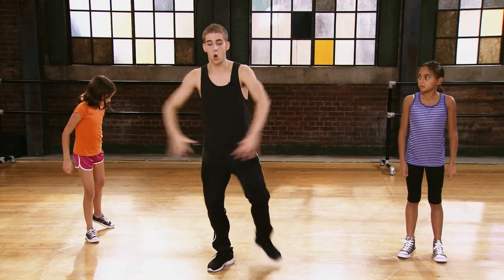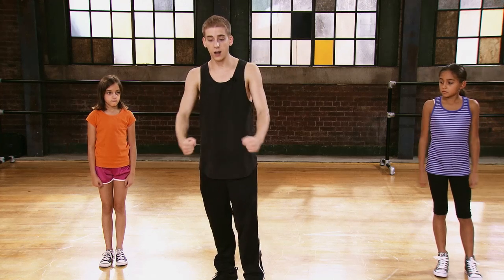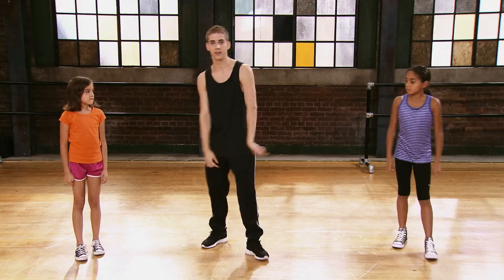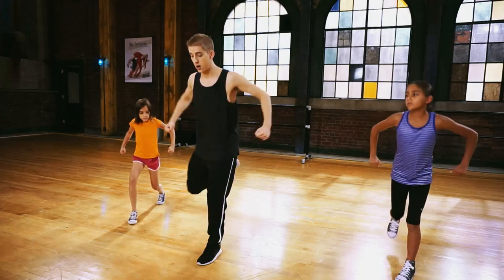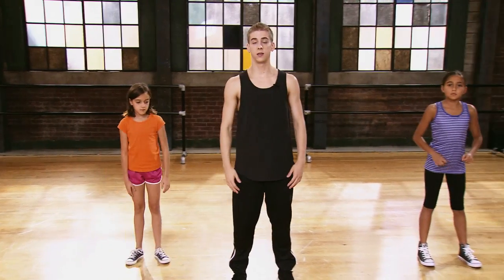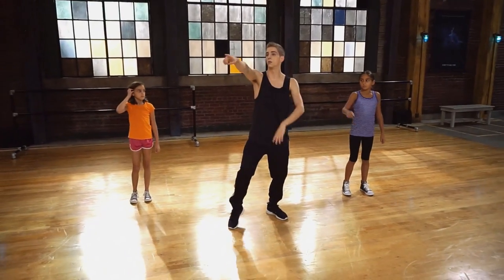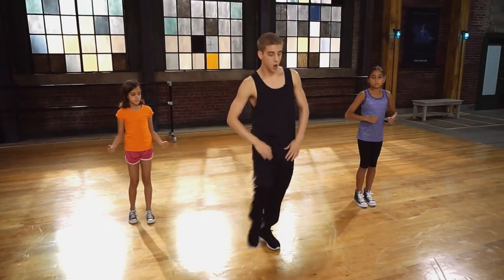From here, we're going to step forward on the five, six. Our arms are going to circle back like this, and we have fists like that — there's a lot of hip-hop in there. So we circle back as we step, five, and as we step together, six, our arms are going to come here. Then we're going to drop our arms and cross our right foot over — seven, eight. Let's try those four counts. Five, six, cross, out.